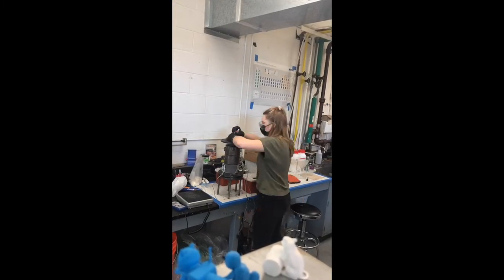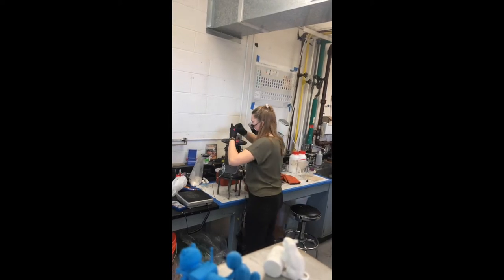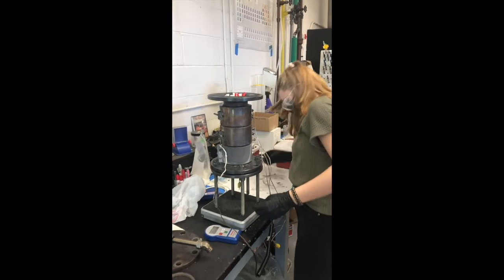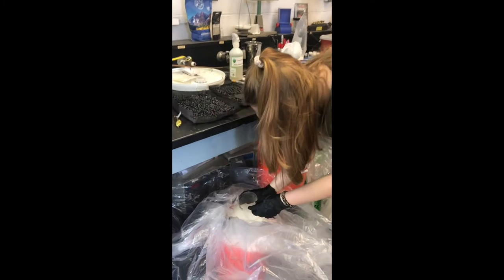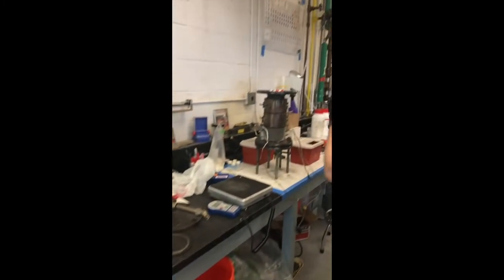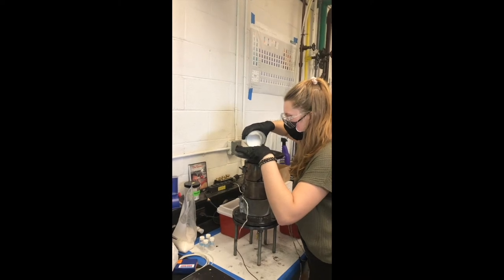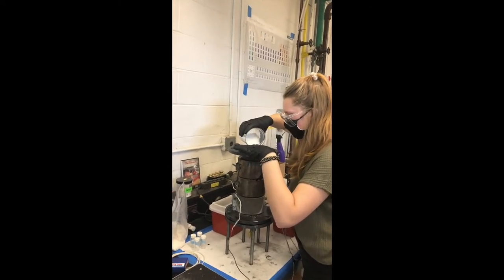We then load the reactor bed with plastic. For this run we loaded the reactor with syringes that are primarily made of polypropylene and then recorded their mass. We also added polypropylene pellets to fill the spaces between the syringes and increase the total mass packed. After the reactor is loaded we mass it again and record the total mass of syringes and polypropylene pellets that fit.